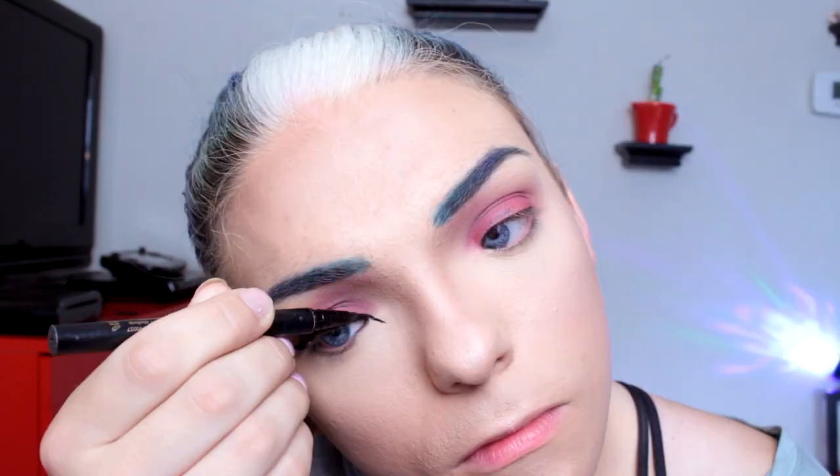Now I'm going to tight line my eye with a creamy black eyeliner pencil and then top it off with my signature double winged liner in the front and in the back. If you don't want to do eyeliner in the front, like that cat eye, you do not have to — that is totally optional.